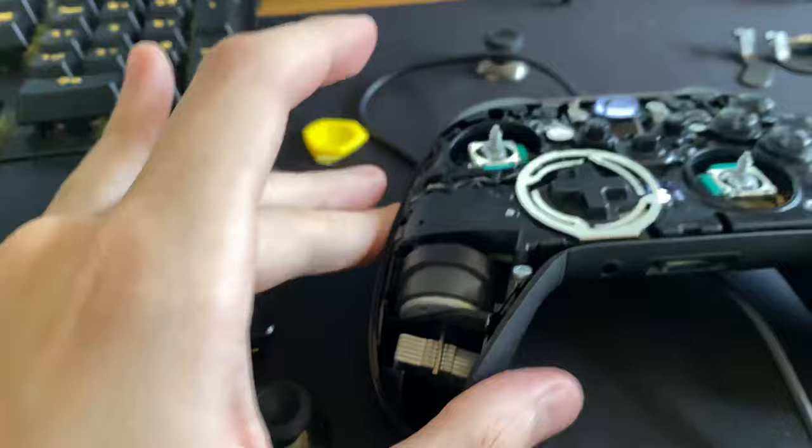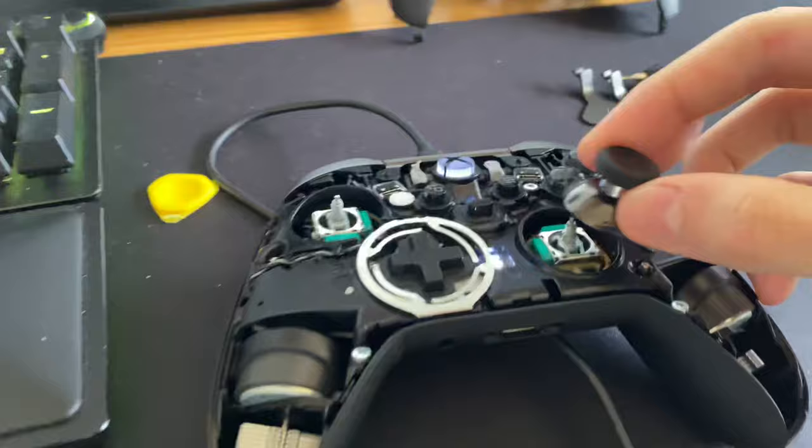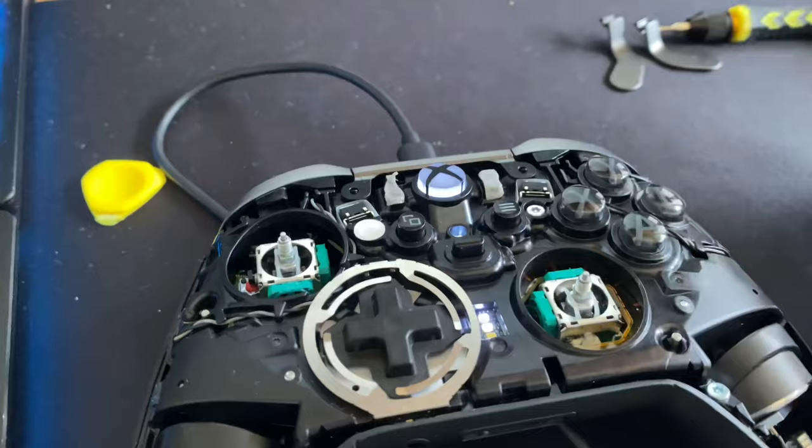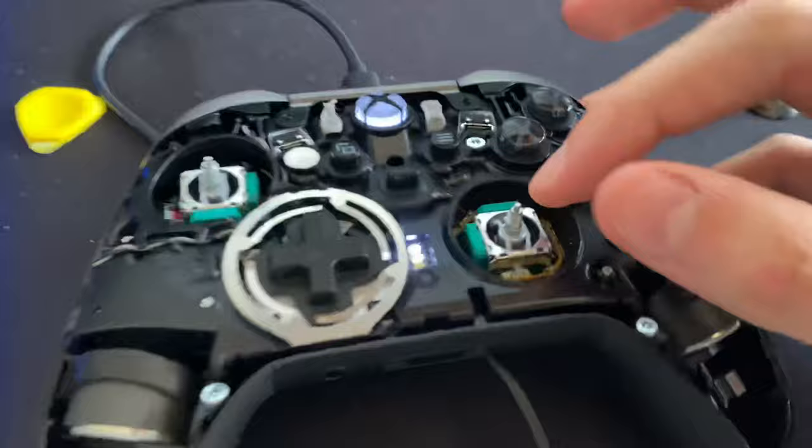This is literally the fix: you're gonna screw off these caps from the sensors here, and they aren't easy to screw off. Don't apply too much force — just slowly keep turning them until you feel like they're budging. If you turn them too hard or try to force them, they're literally gonna break inside, so don't do that.